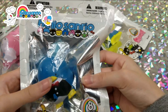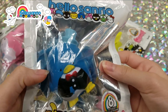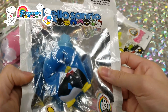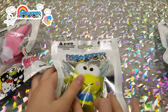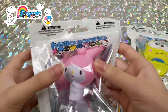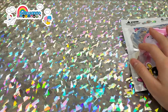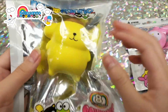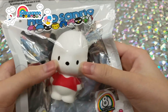Next we have the Sanrio squishies we bought at Target: Tuxedo Sam, then Keroppi, then My Melody, then Pom Pom Purin, and lastly Pochacco.